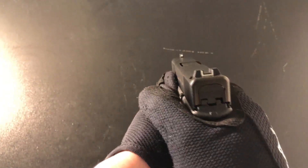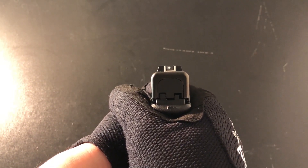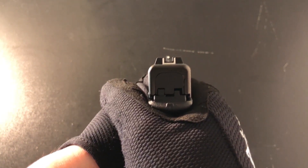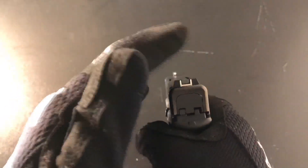One thing that has not changed is the sights. It's using the traditional U-shape rear sight with the white dot in the front. I don't mind the sights — I'm pretty sure I'm going to change them at some point, but for now I'm going to use them as-is.